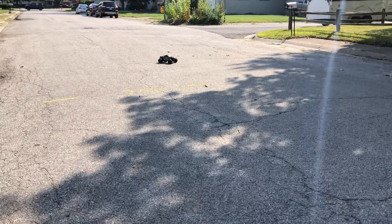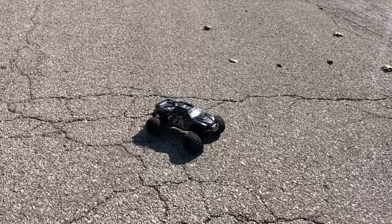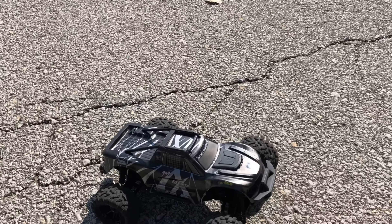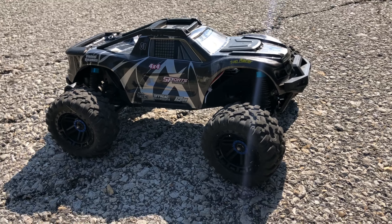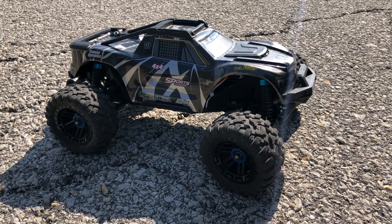You won't get too much runtime on the brushed motor, but yeah, it's a good truck guys. Replacement parts are available, you can find them. Quit running this beast — your boy Drones and Dogs, don't forget to like, subscribe, and check out the next episode.